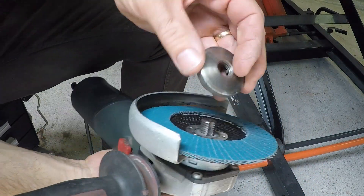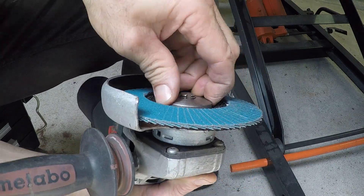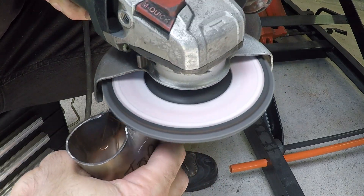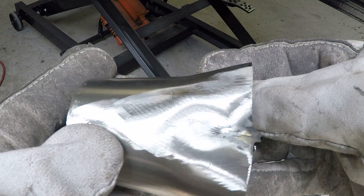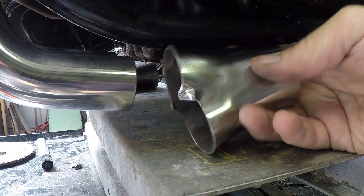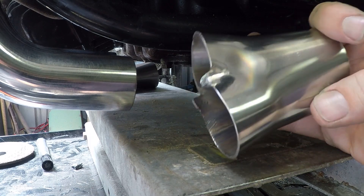One thing worth noting when working with stainless steel: you want to keep it stainless. Flapper wheels, grinding discs — you only want to use these on stainless. If you use a flapper wheel or grinding disc on mild steel and then on stainless, all you'll do is contaminate it and it will start rusting. There's the merge collector — fits so much better. Don't know why they didn't make it like that in the first place.